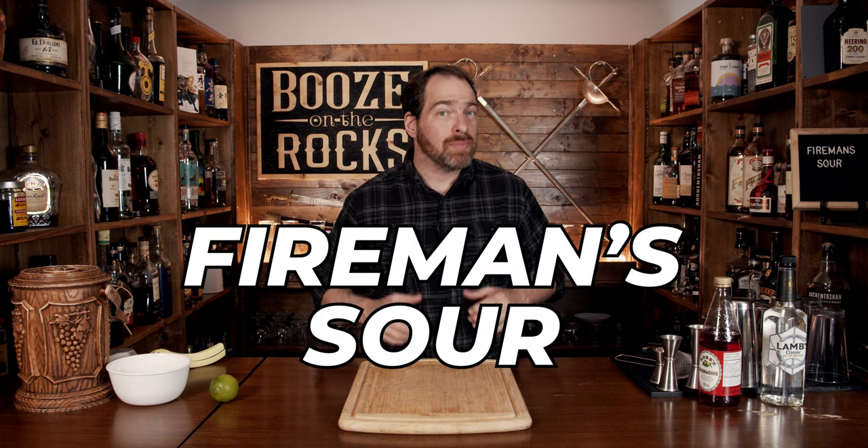Welcome to Booze in the Rocks, where we make cocktails for everyone. My name is David Edwards, and it's great to have you here today. We're going to make a Fireman Sour, because even heroes need a drink every once in a while.